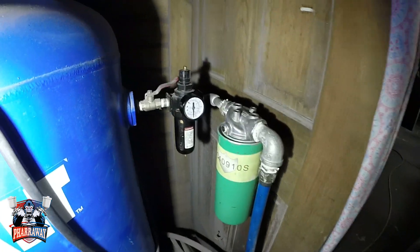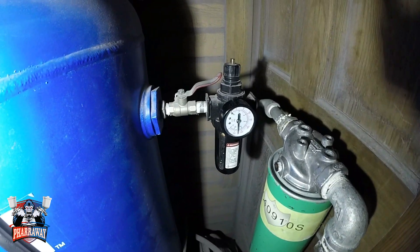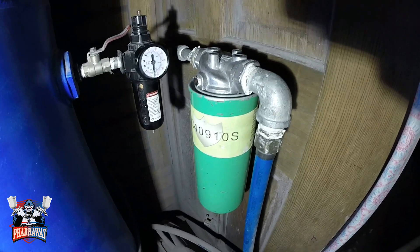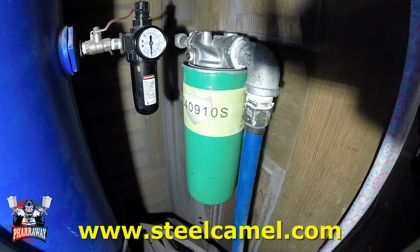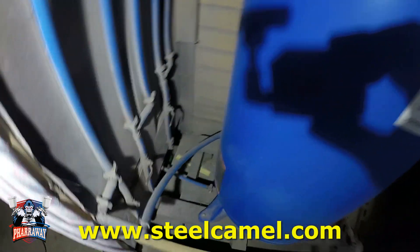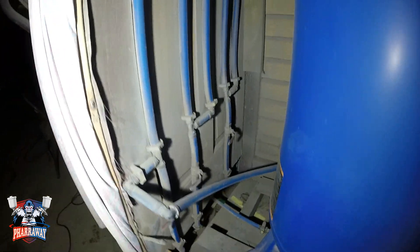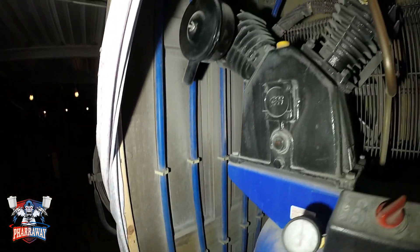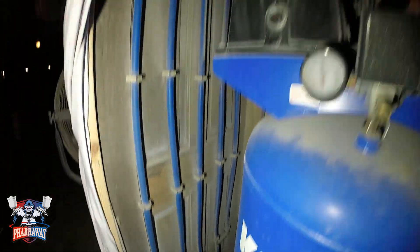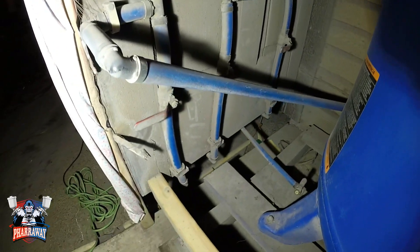First of all, this is where the air comes out and this is how I regulate my air right there. This is a new addition — it's from Steel Camel, I'll talk about it in a bit. The line goes through the back, comes through here, and it's a 50-foot piping which goes up and down.